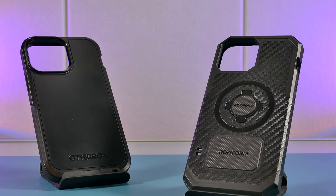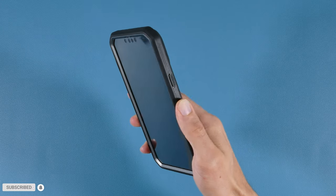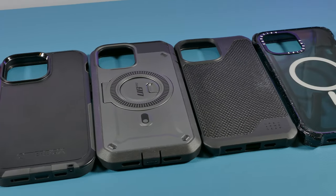Hey everyone, welcome back to TechUp. If you're in the market to pick up a protective iPhone case that not only looks and feels rugged to the touch, but can really deliver on protecting your iPhone, then I have a series of cases that may be on your radar to pick up.